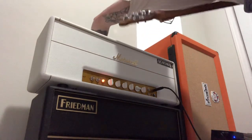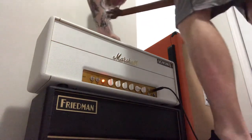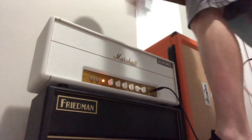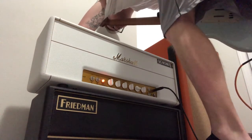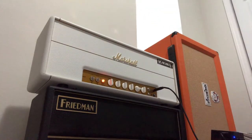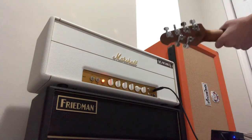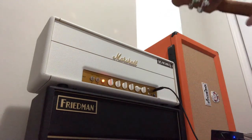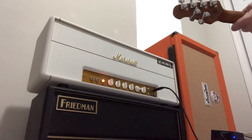Let's check out the other toggle switches. The knob in the back is pretty much at 8 o'clock — kind of where my thumb knob is on the Friedman. The voicing toggle is in the middle. Let's go to the left — my left, back of the amp's right. And obviously you can tell it kind of got a little bit darker. That's the black sun mod.